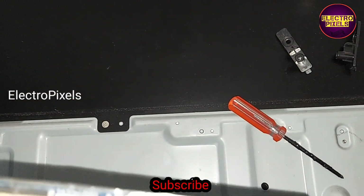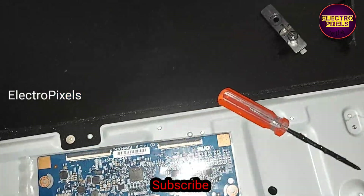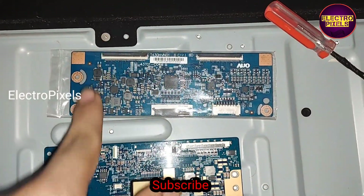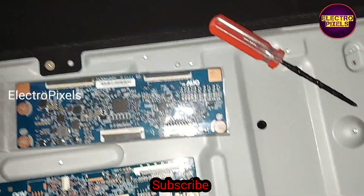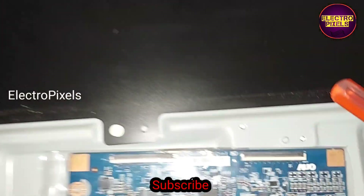This is a common fault in this T-CON board, so instead of the original board we are going to use an alternate T-CON board. The model number of this alternate T-CON board is T43HBN01.